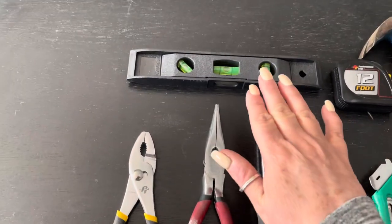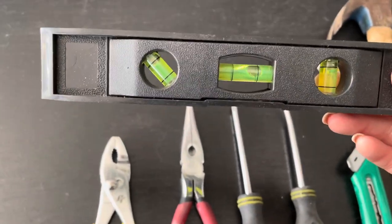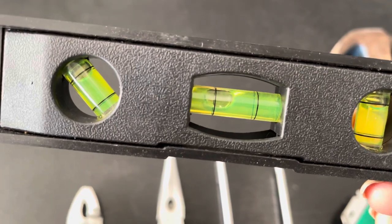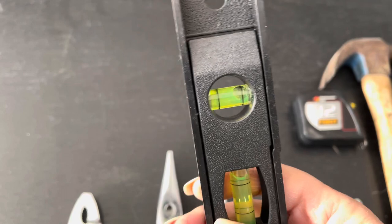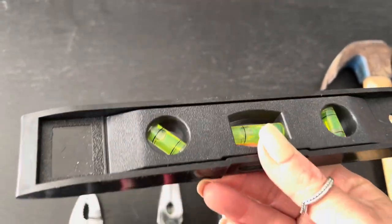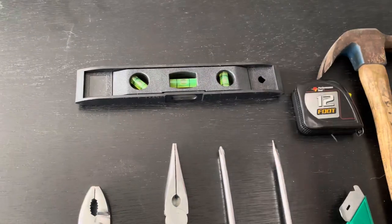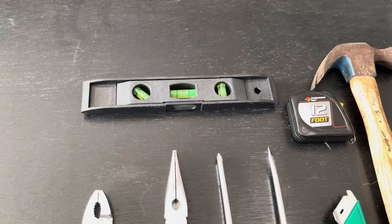Next is your spirit level. You want to use a spirit level for multiple projects. The bubble in the middle is for working out if something is level horizontally, this one is for vertically, and then this one is for a 45-degree angle — so you've got all your bases covered. That's a small one; as you progress you can get a much bigger one. I have one that's probably about four feet long.